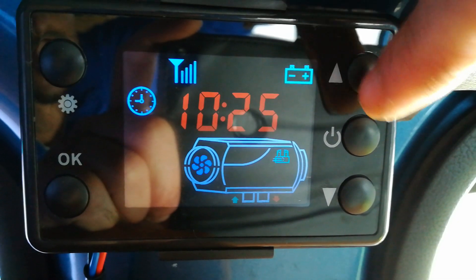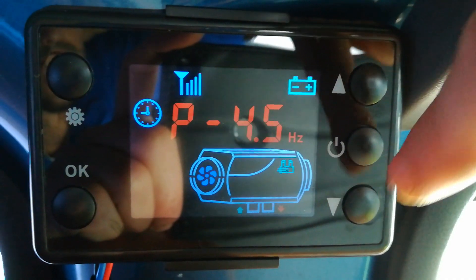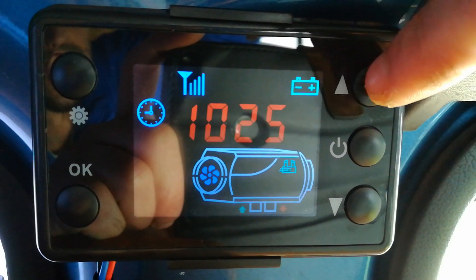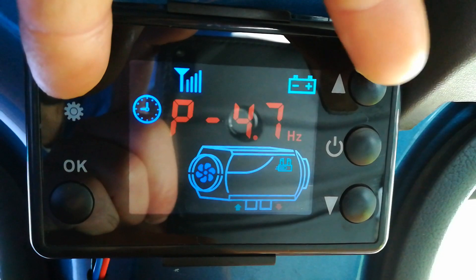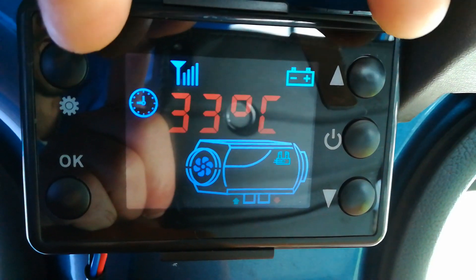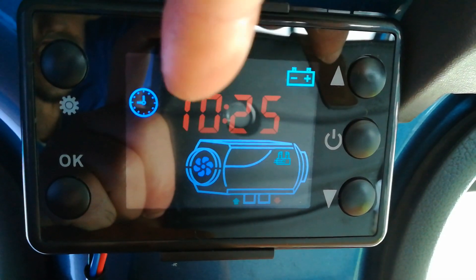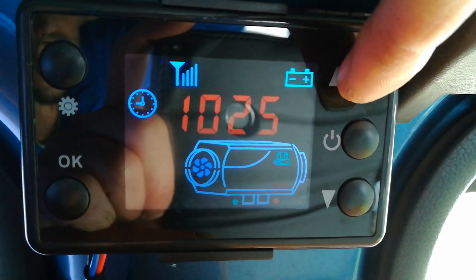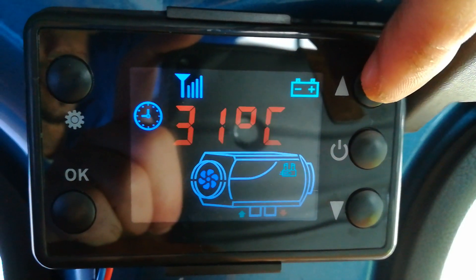I did a lot of digging around and found a thread that someone had written about how to change the mode. What you need to do is press the settings and the up button at the same time, and it will switch the mode to the thermostat temperature. Now I can set whatever temperature I'd like the room to be at.